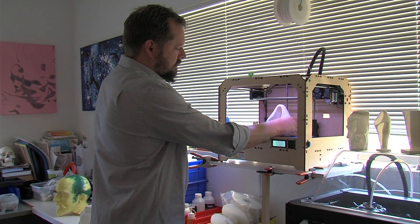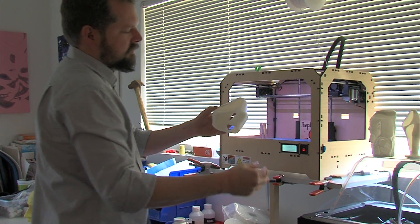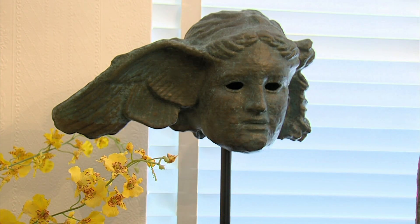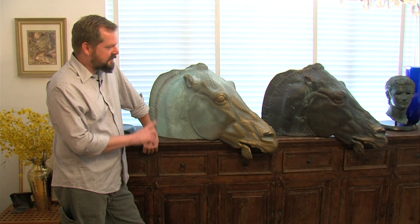These sculptures were all made by Cosmo Wenman using a consumer-grade 3D printer. Many of them are copies of ancient works of art. This particular piece is called Head of a Horse of Selina, and it's from a corner of the roof of the Parthenon itself.